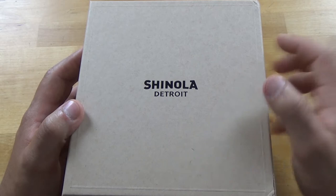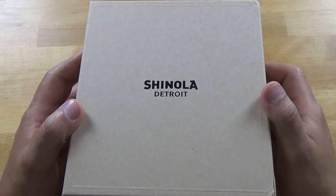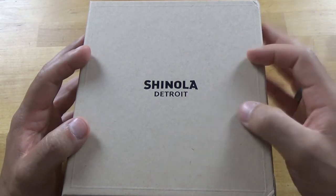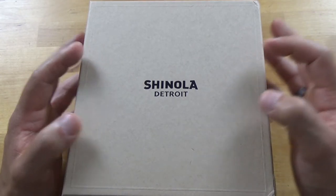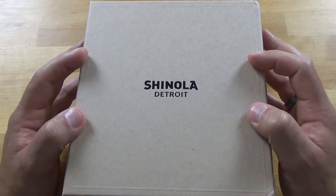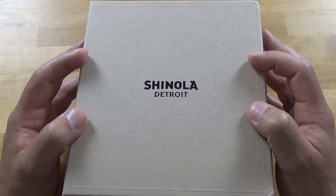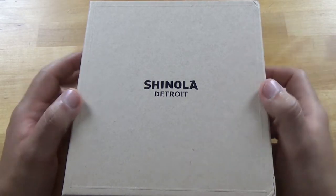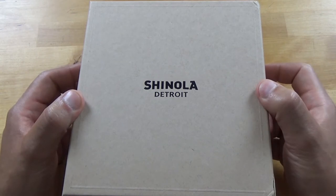But for right now, I just want to take a look at the contents of this box and actually take a look at this diver. This is the Bronze Monster. Early this year, I bought the watch after I had a little bit of prize money from playing fantasy football. So I went to the jewelry store, took a look at this watch and fell in love with it. So I'm going to crack this box open and get started on the review.